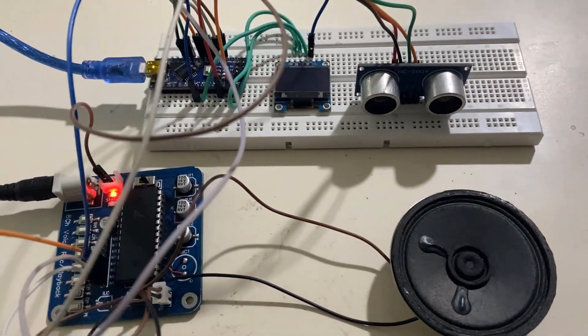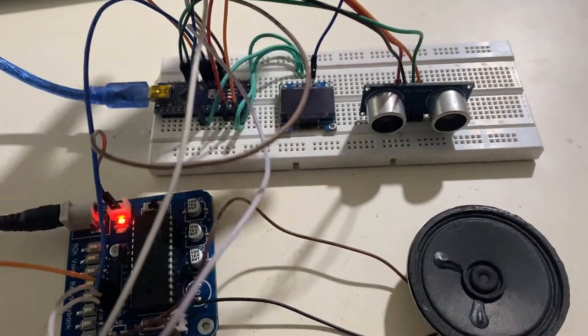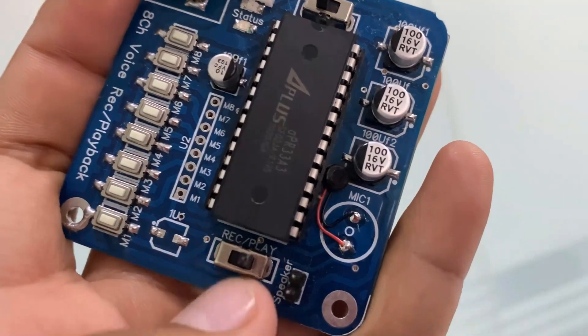The APR33A3 is an 8-channel voice record and audio playback board integrated with the APR33A series IC. This integrated circuit has a powerful audio processor along with high-performance audio analog-to-digital converters and digital-to-analog converters.